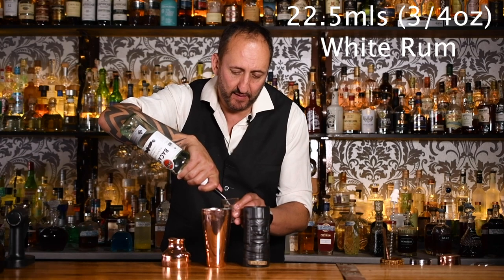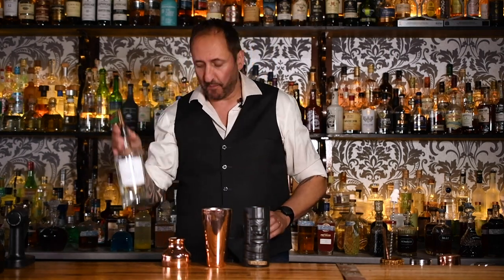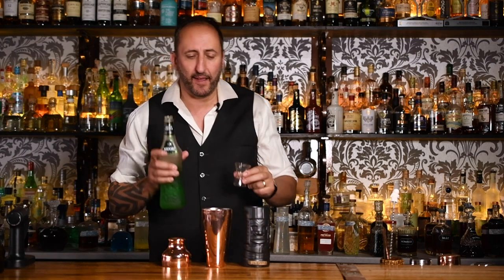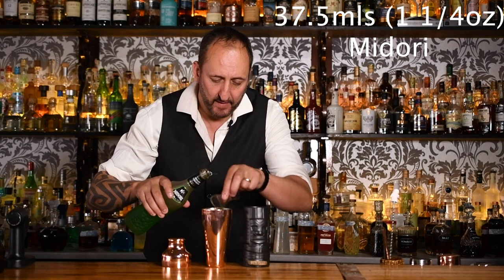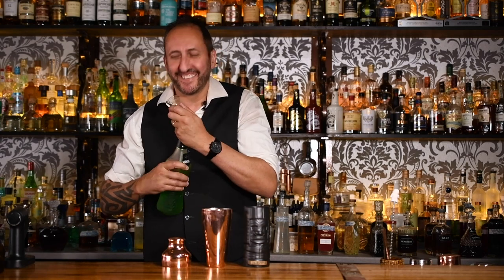The first ingredient calls for 22 and a half mils of Bacardi or a white rum. Next up, 22 and a half mils — three-quarters of an ounce — of a gin. I'm using the Liverpool Organic. Then 22 and a half mils again of vodka. Then 37 and a half mils or an ounce and a quarter of Madhuri melon liqueur — so underrated. Then an ounce and a quarter, or 37 and a half mils, of freshly squeezed pineapple juice.